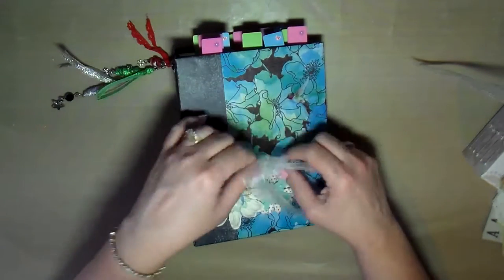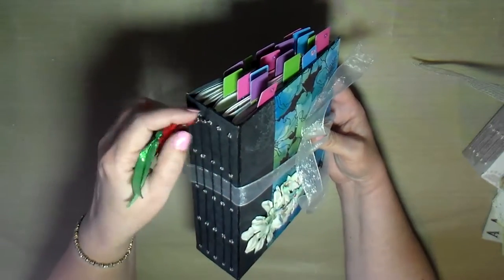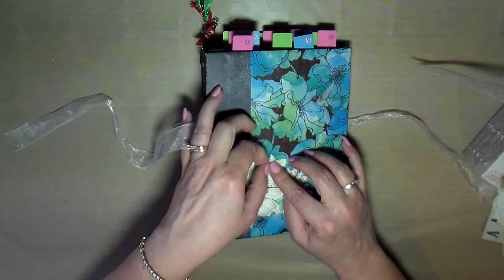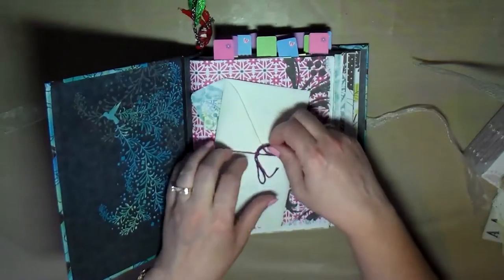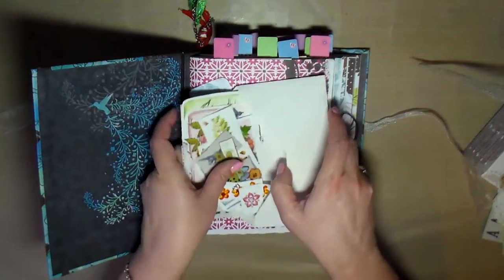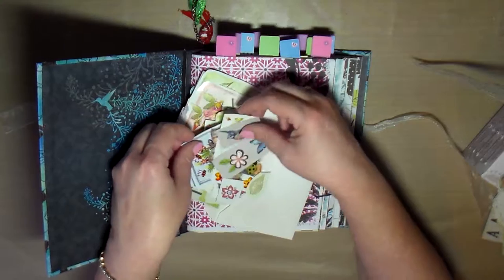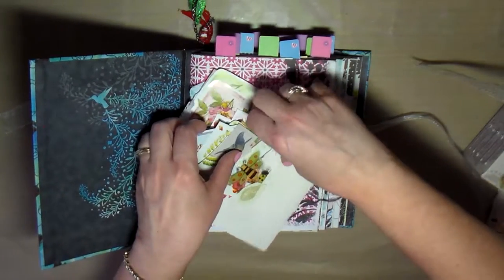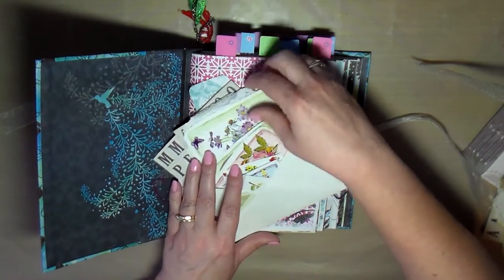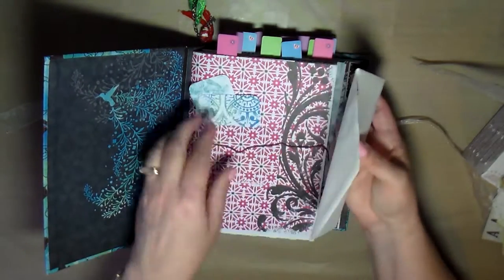Now let me do a quick flip through the hummingbird journal. Again, this has a sewn and reinforced binding. I put the little string of boho beads I made on a clip — we'll move that out of the way so we can look through the journal. I added little flowers to the front, which I think are so cute, and then a little packet of additional items to continue decorating with — lots of stickers, little acetate pieces, birds, butterflies, bees, letters, and a couple of doilies.